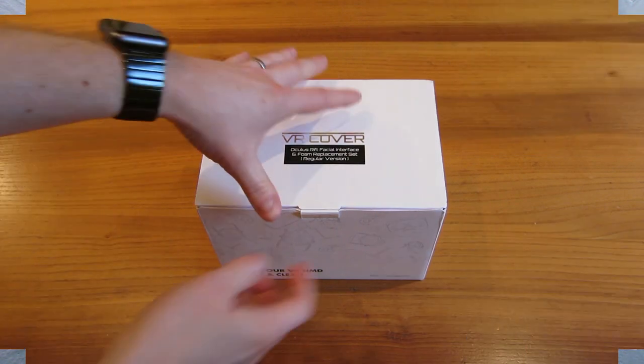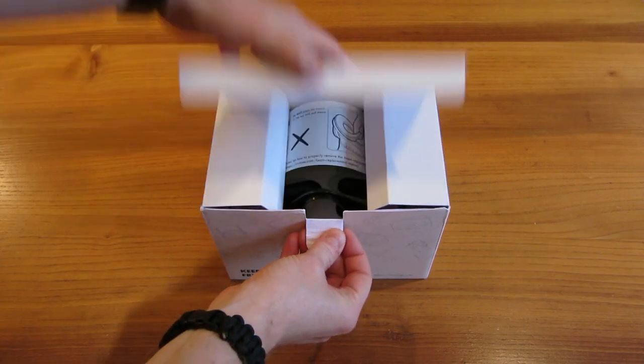I went for the standard edition, which including shipping costs $56 — for my UK friends that's £45. It took a couple of weeks to arrive. This is my first ever unboxing, so please take it easy on me, and let's dive in!